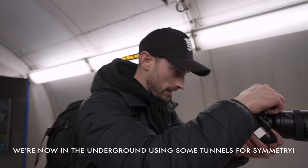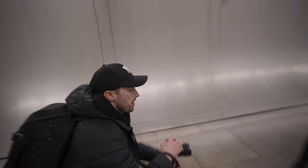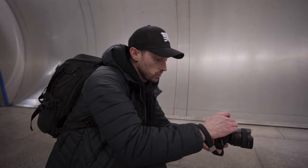We've got some symmetry here, using leading lines, just figuring out a framing. Quick tip: we're on the 14mm, so to make sure it lines up, my grid lines are on because we're shooting for symmetry — we want to make sure we get it symmetrical right away.